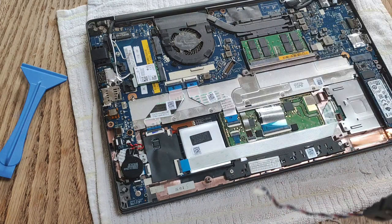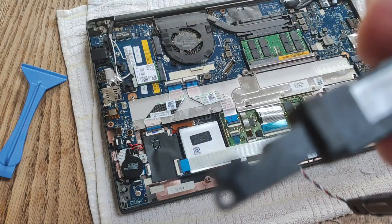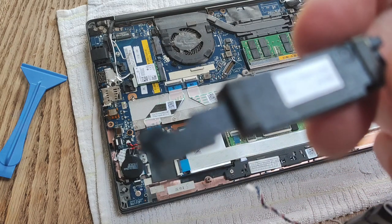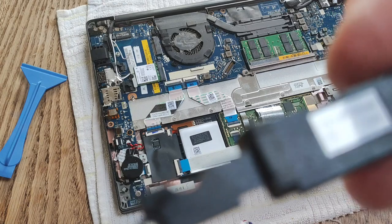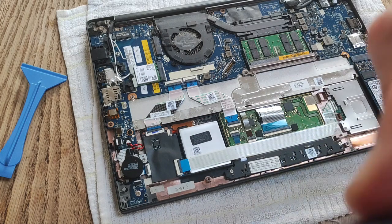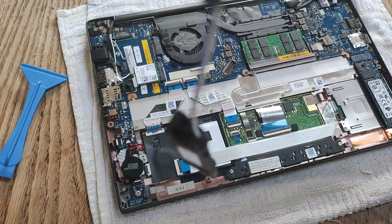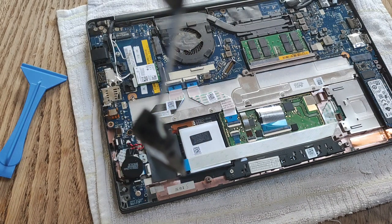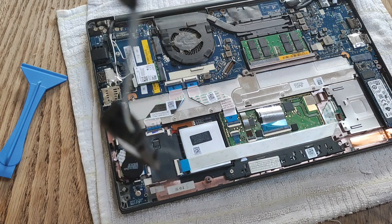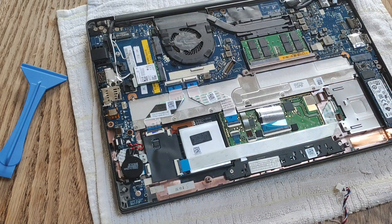The model number and part number are hard to zoom in on, so I'll put them in the description. The part number is 23000XX000 and the connector part number is CN0PVYM2FGD00. And there are our speakers for the Latitude E7290.